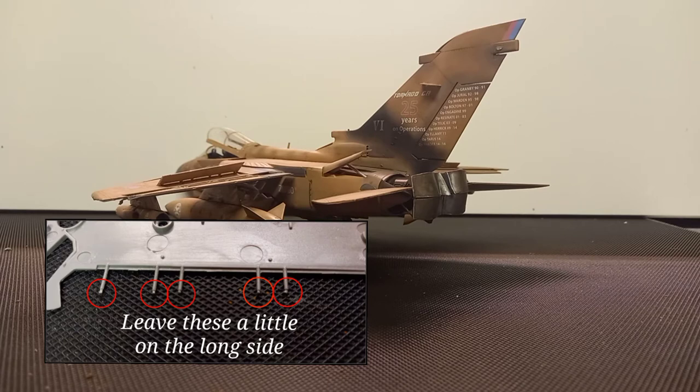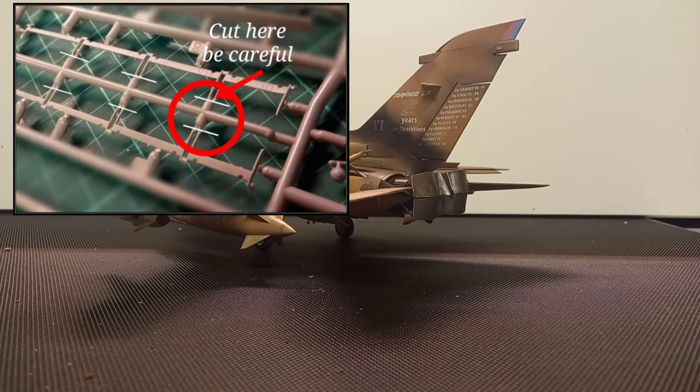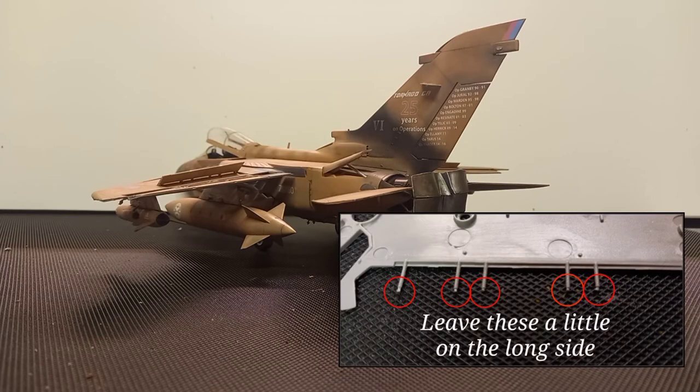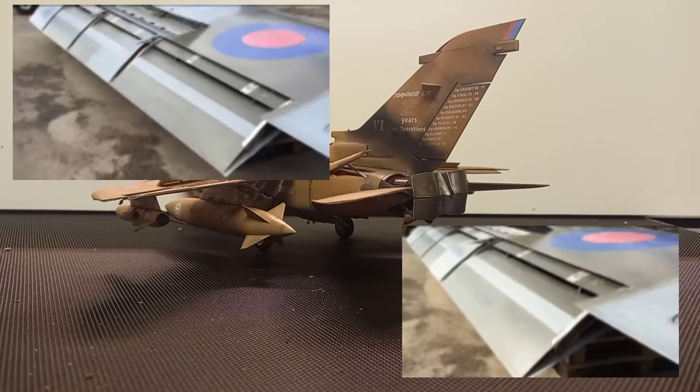Where you look at the part and think 'that's where the part ends and the gate starts,' don't cut it there — cut it a little bit further back so that the actual spring mechanism is a little bit longer. You only need to leave those springs on if you're going flaps-down, by the way.